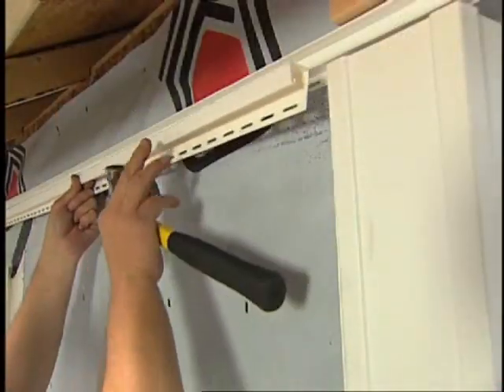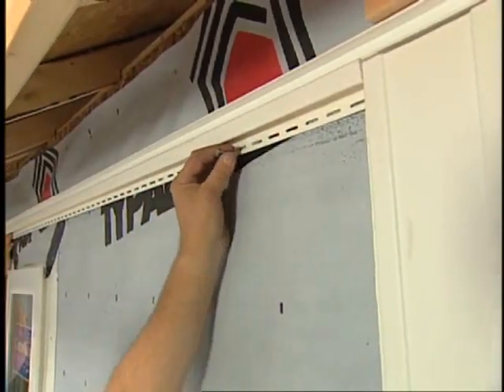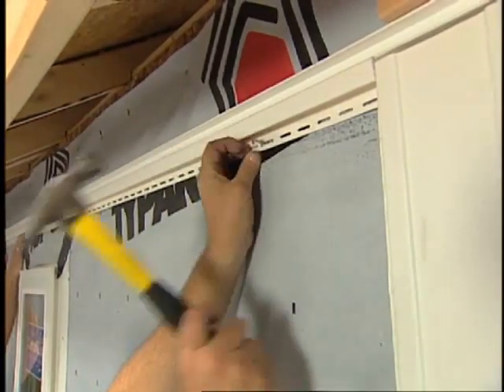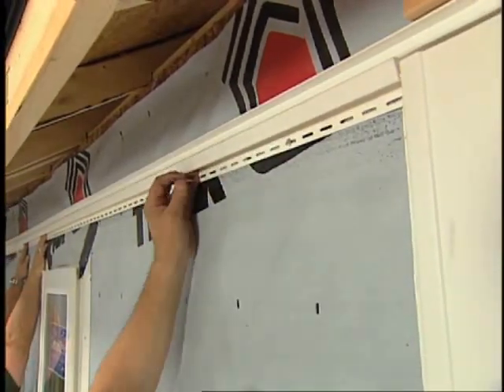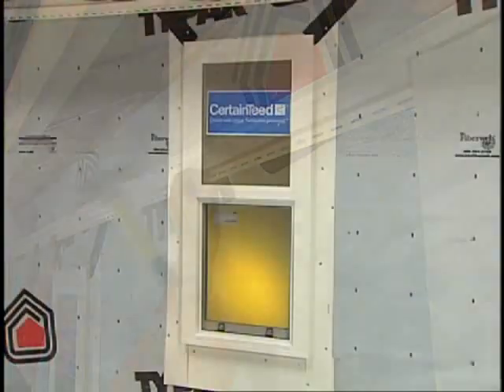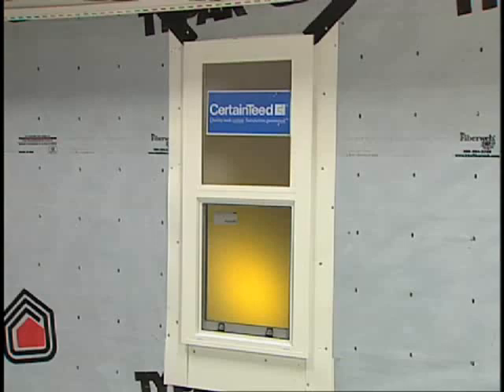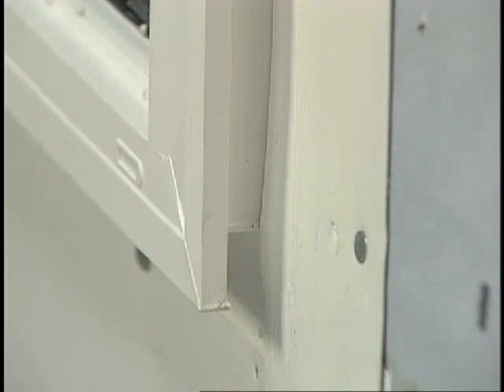The next step is to install J-channel along the top of the wall under the eave. If you're going to install soffit, now is a good time to install the soffit receiving channels if you've not already done so — this will save you time later on. Next, install J-channel at doors, windows, and gable ends. In this case, our window has a built-in receiver, so J-channel isn't necessary.